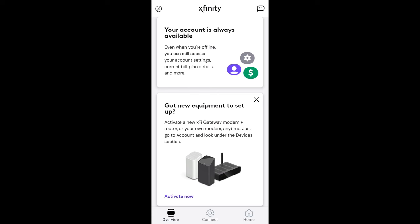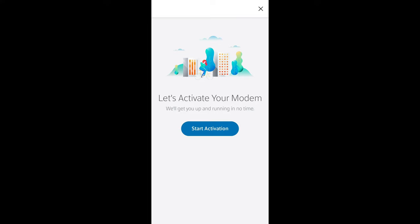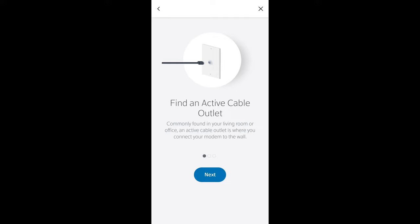This is the overview screen on the Xfinity app. Down at the bottom is a box that says 'got new equipment to set up,' and at the bottom of that box is an option that says 'activate now' — I'm going to select that. On the next screen, I'm going to select the 'your own modem' option. The next screen says 'let's activate your modem, we'll get you up and running in no time' — I'm going to select Start Activation. The following screen tells us to find an active cable outlet, and since I've already done this, I'll select Next.